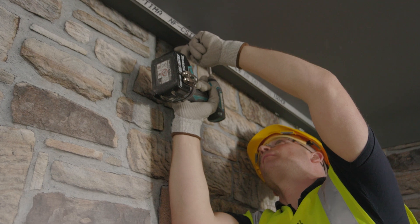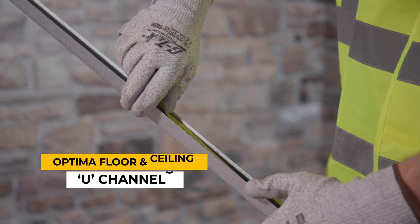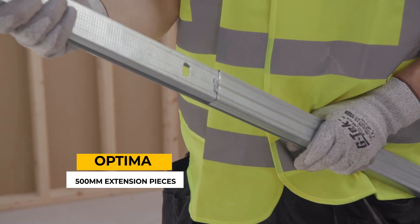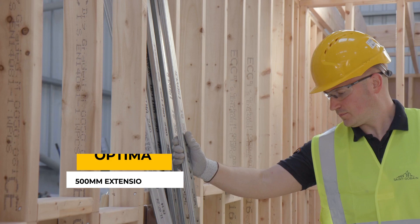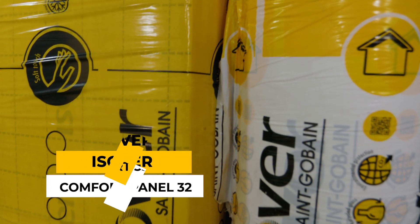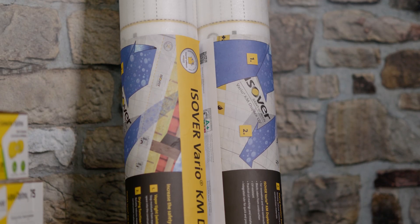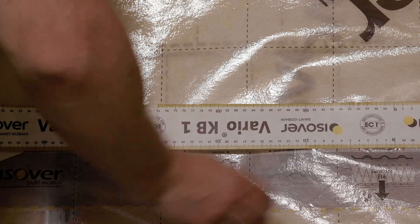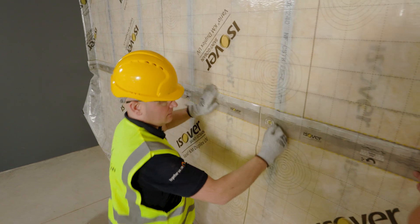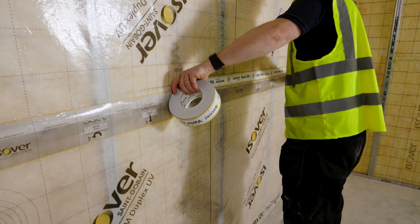The components we're using today are as follows. For the support framing: Optima floor and ceiling U channels, Optima C channels, and Optima 500mm extension pieces to extend or adjust the vertical C channels to the required height. For the insulation: Easi-Over Comfort Panel 32 and Easi-Over Comfort 35 roll. For air tightness and moisture control: Easi-Over Vario KM duplex membrane, tape, and sealant system. The Vario KM duplex membrane has a variable SD value performance, so it acts as a vapour barrier responding to the environmental conditions.